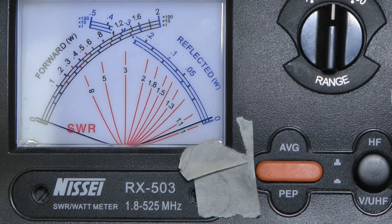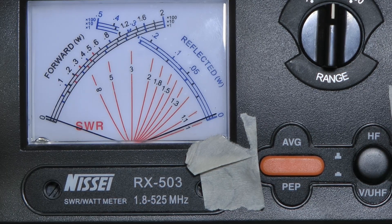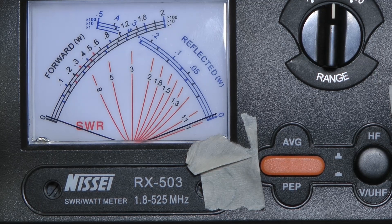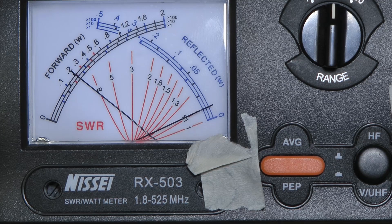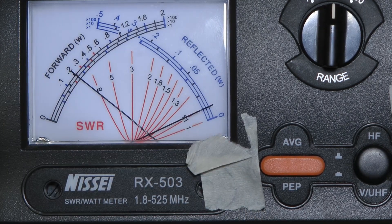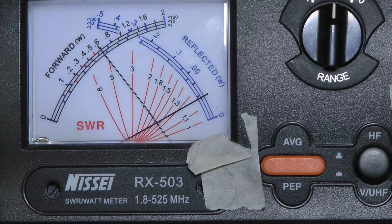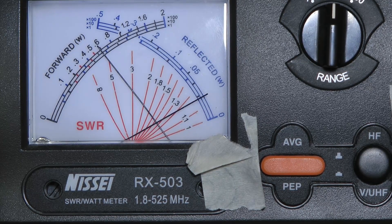Let's press the button and see. On low power that's about half a watt. Switching to the medium setting — on medium it is about two and a half watts. Remember you've got to follow the mil scale on the times ten scale. And on high power it is about six and a half watts.